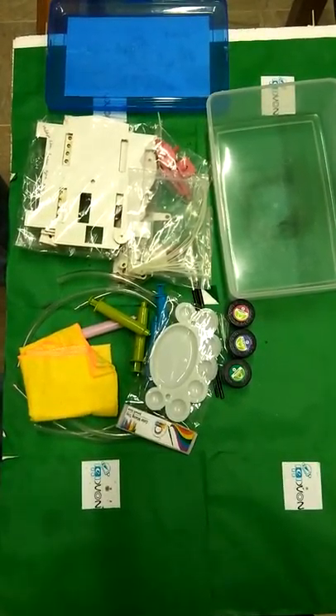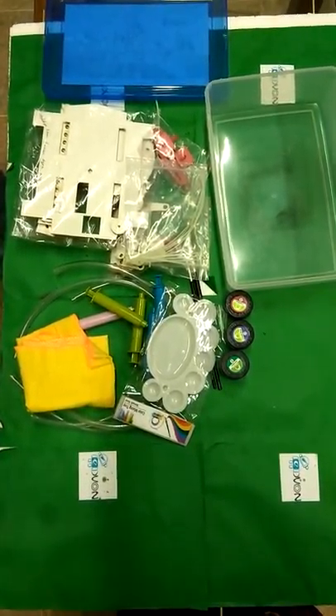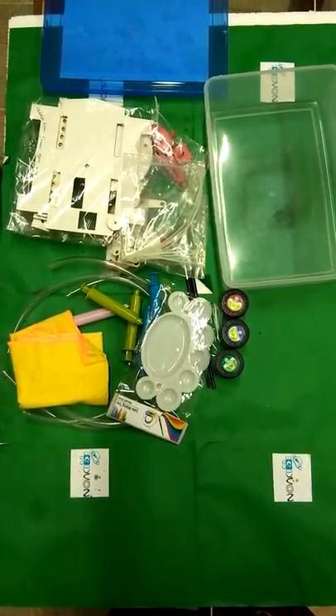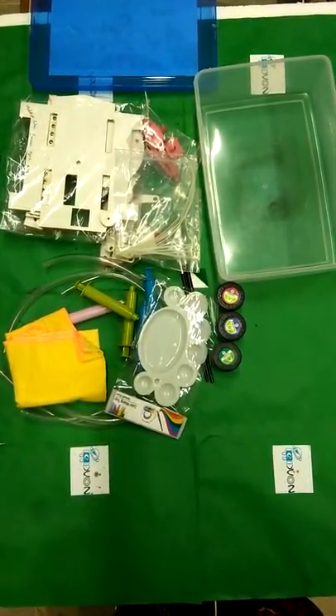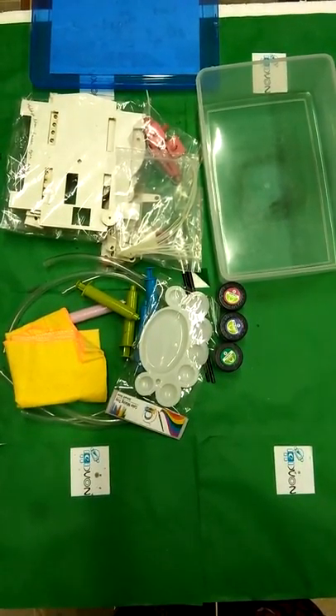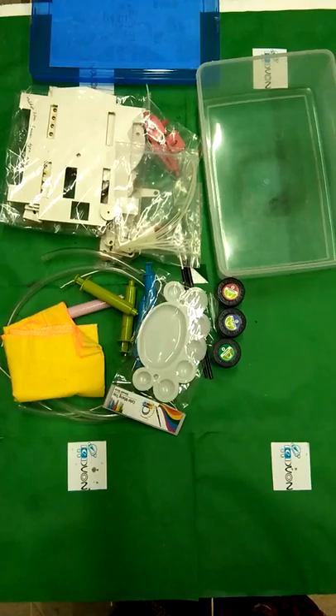Hi everyone, welcome to our new video tutorial about Steam DIY Robo. In our last video tutorial, we introduced some of the components of the DIY Steam Robo. Today we are going to teach you about how you can make a gripper for the hydraulic robotic arm.